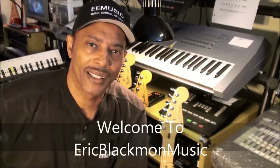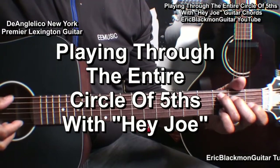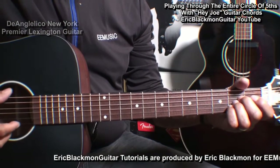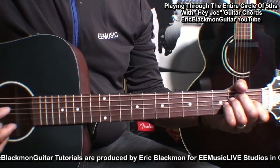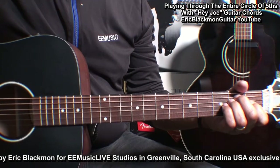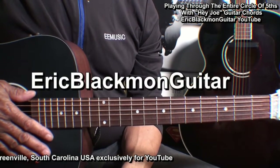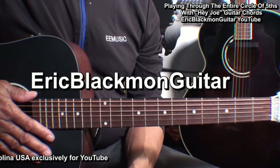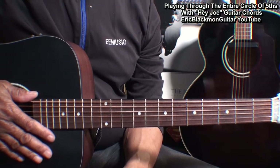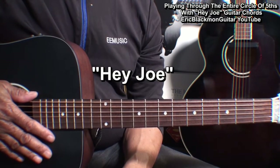Welcome to Eric Blackmon Music. In this session I will show you how I actually play chords to the entire circle of fifths using a song that most guitarists are familiar with: Hey Joe by Jimi Hendrix.